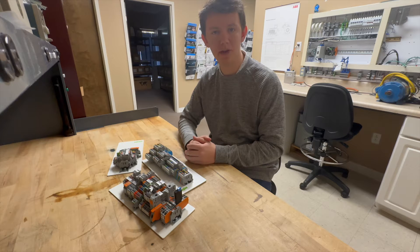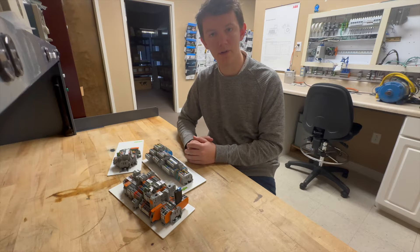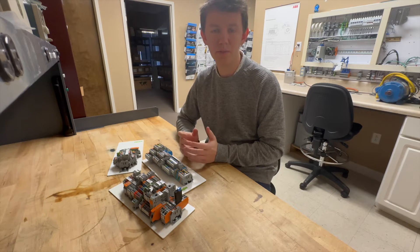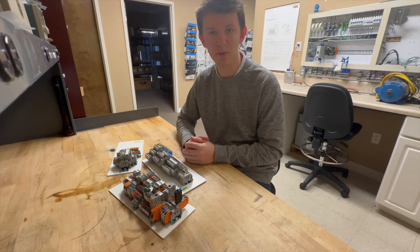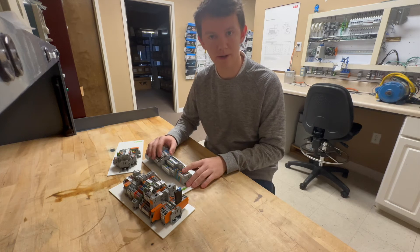Hello, my name is George with Carolina Motion Controls, and today we're going to be showing off the WAGO terminal blocks and their cage clamp technology. WAGO developed these terminal blocks to speed up wiring times and reduce labor costs. They're much better than traditional screw terminal blocks because they are completely maintenance free and don't have screws that can come loose over time.